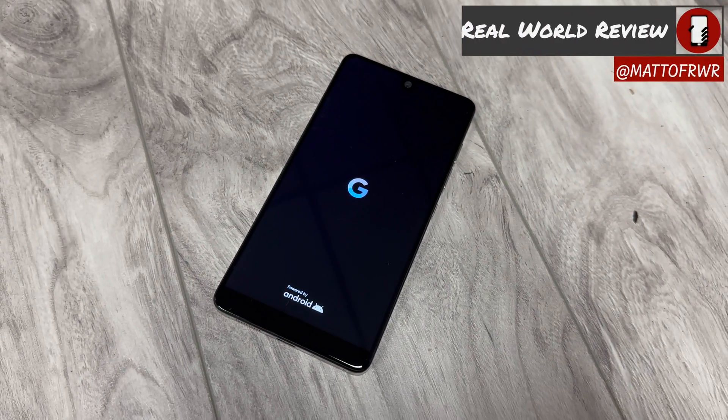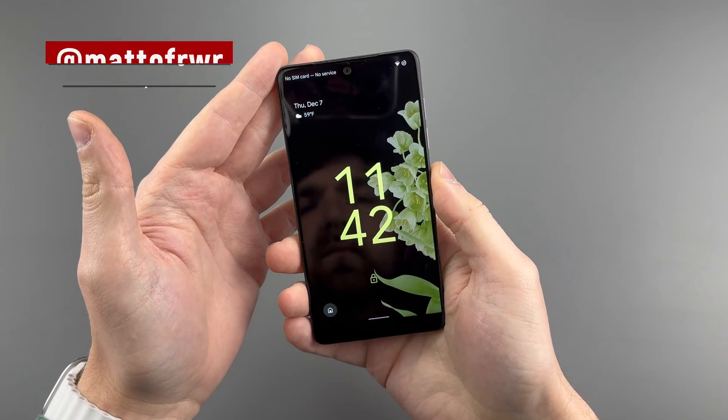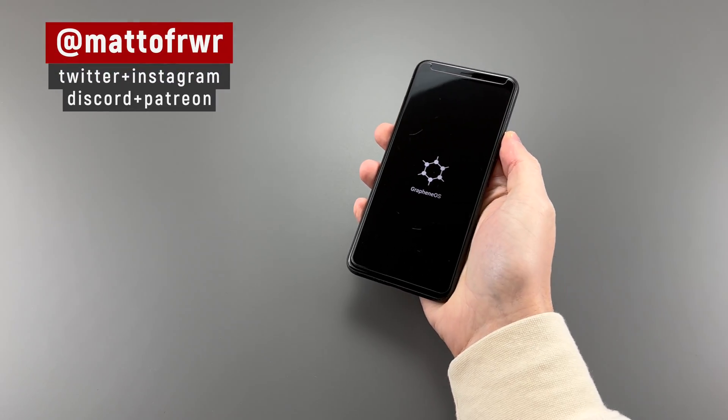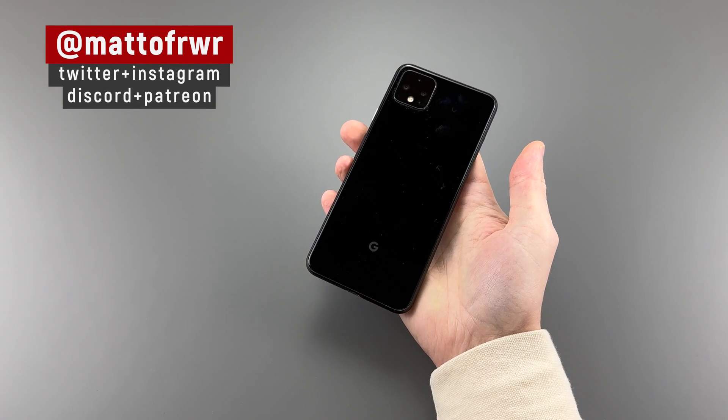Hello everyone, this is Matt from Real World Review. I guess this is the second phone that I've put a ROM on that has a Snapdragon 835 chip. I was working on a video for the Snapdragon 855 Pixel 4 XL, but I'll talk about that one another day.